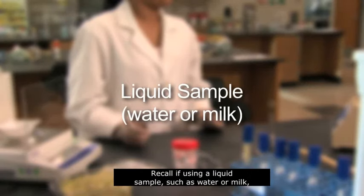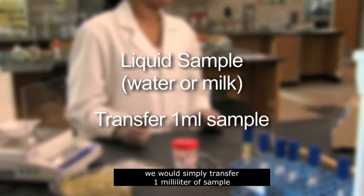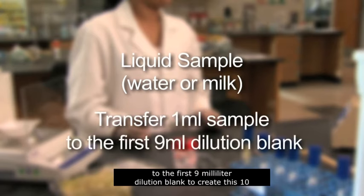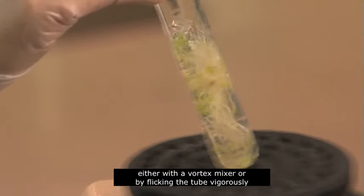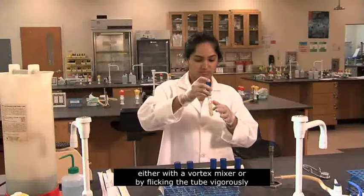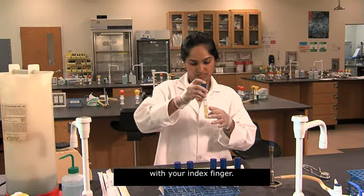Recall, if using a liquid sample such as water or milk, we would simply transfer 1 milliliter of sample to the first 9 milliliter dilution blank to create this 10 to the negative 1 dilution. Hold the tube at an angle and mix the contents, either with a vortex mixer or by flicking the tube vigorously with your index finger.